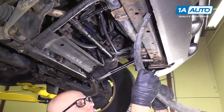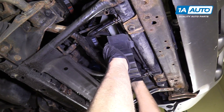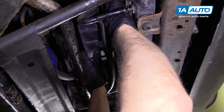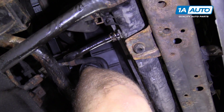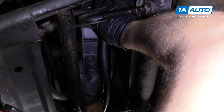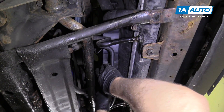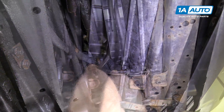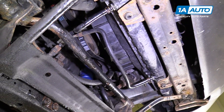Now we're going to put this lower fan shroud on. Get this lined up here. Get the top part lined up and that'll clip in, this'll clip in, and then this one should clip in. There it goes — locked in. Make sure that tab's in there. Looks good.